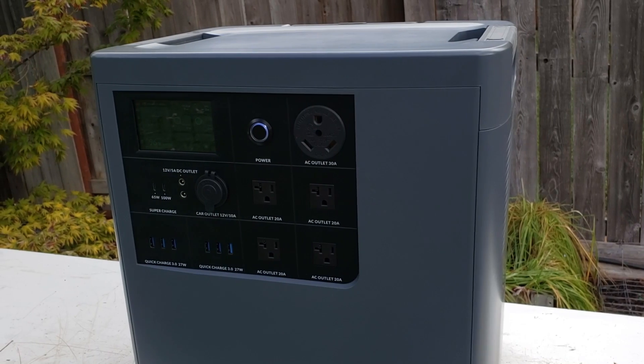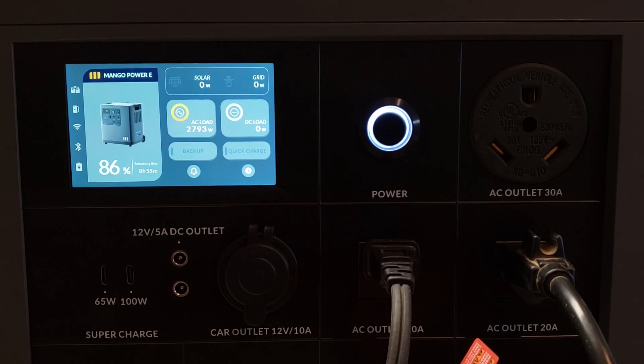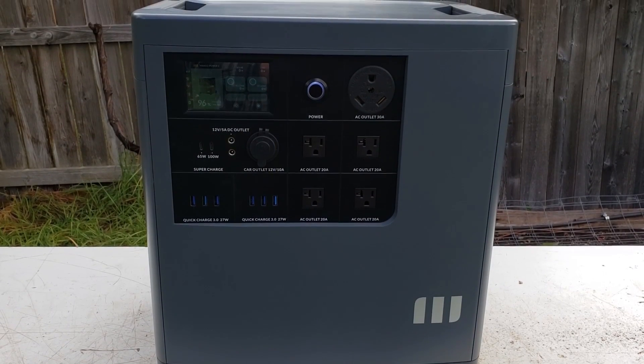For full disclosure, Mango Power did give me this Power E power station in exchange for this review video. But while this is a sponsored video, I'm going to be sharing my honest opinion about this product. So what is the Power E and why should you seriously consider it? I'm John and this is Cleaner Watt.